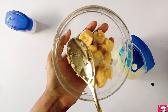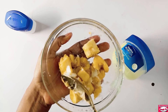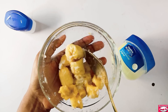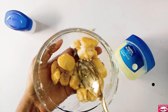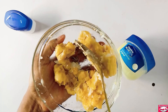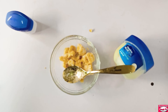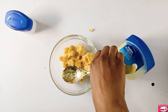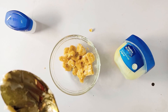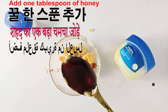I have to mix the banana with the Vaseline. Then the next ingredient is honey — you need honey to achieve this glowing, shiny skin. I just need a tablespoon of honey.